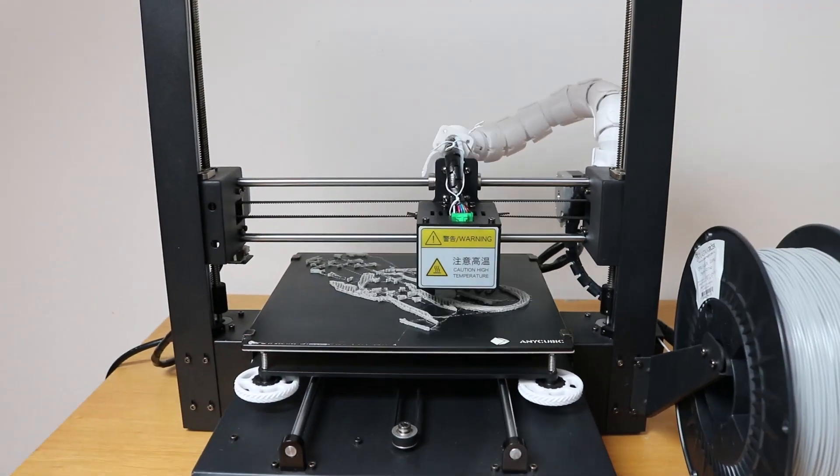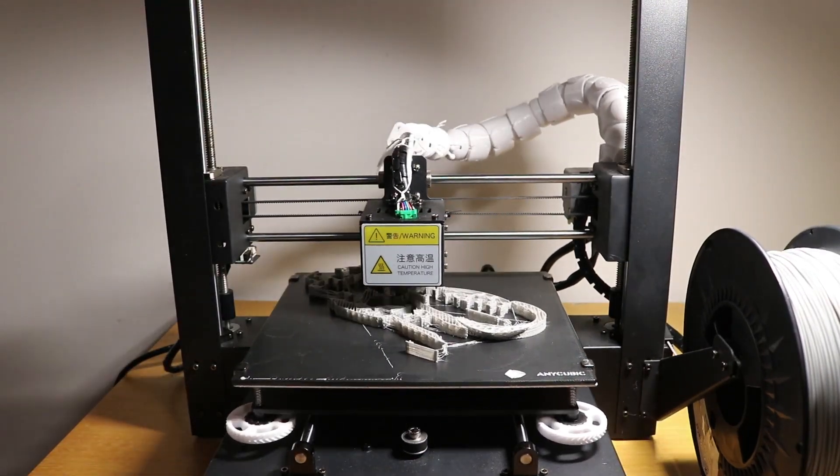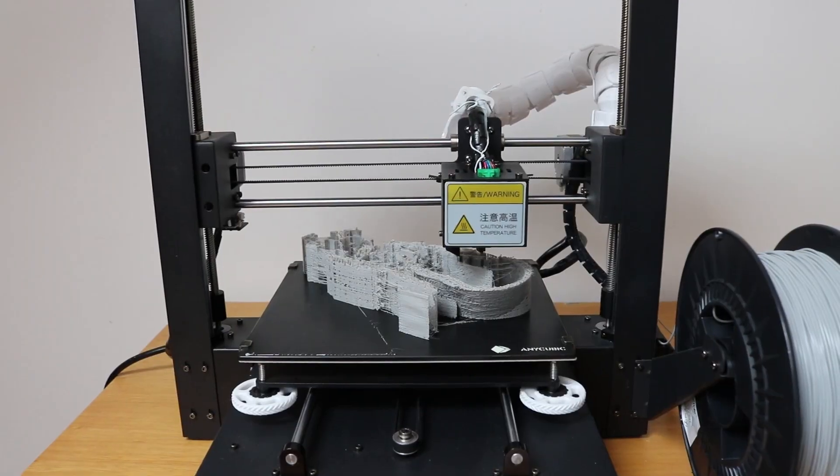For my first try the printing setup was pretty basic: an FDM 3D printer and a TPU filament, that's it. After 14 hours of printing I came to a problem.